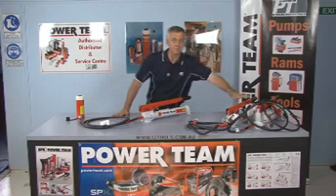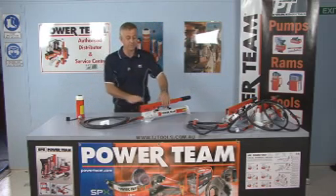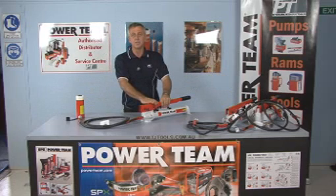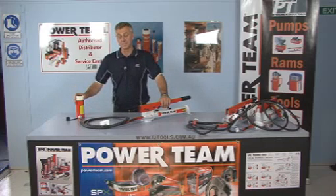What I have here is our three Power Team pumps. We're going to connect it up to a 15-tonne cylinder. I have the P55, which is our single-acting, smaller range of the pumps connected now, and it'll show you how long it takes to extend this same cylinder.